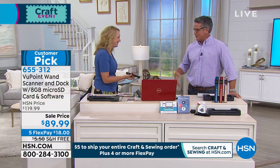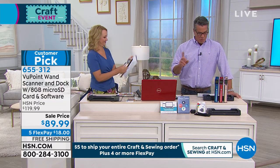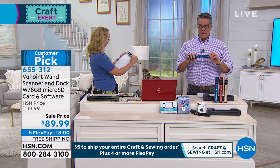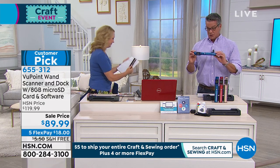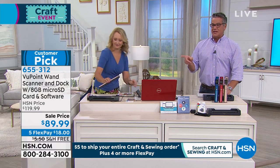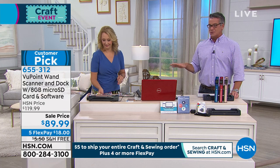Nobody has to steal the scrapbooks and nobody has to steal the photo albums because you can share everything very easily using the wand. The blue color — I only have a couple of dozen left of these. Today it's $30 off, and this is the best value and the best offer that we do on the magic wand. Ever. We finally lowered the price — we've never lowered the price before. It's $89, $30 off, free shipping and handling, and only $18 if you want to use FlexPay.